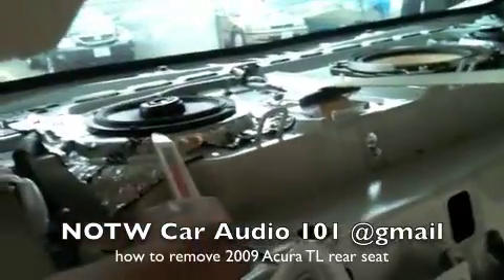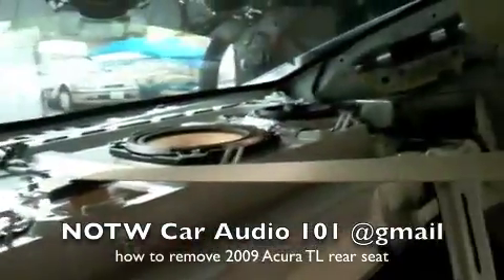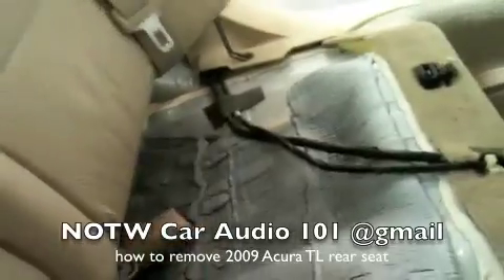Then we replace the rear speakers, put some Dynamat, some type of bar on the rear deck. You can see the metal bracket where each 10 millimeter bolt will go at the bottom — four of them.